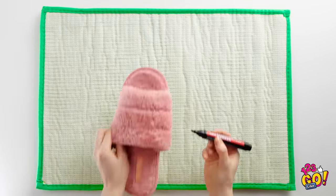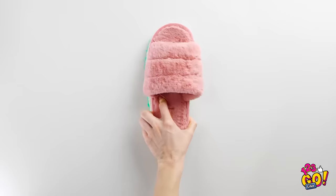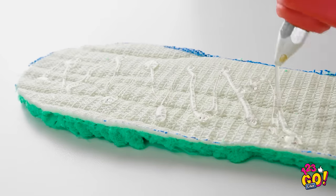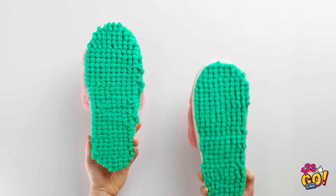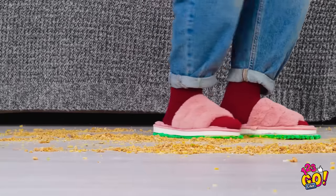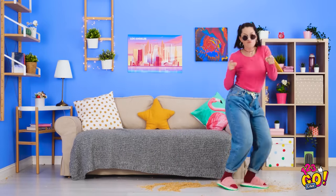Flip a bath mat upside down like this. Now trace an outline of your slipper. Use a marker so you can really see it. Once you cut it out, cover it with hot glue — a zigzag pattern is best. Then press it onto the bottom of your slipper, and don't forget the other shoe. This floor's about to get so clean!